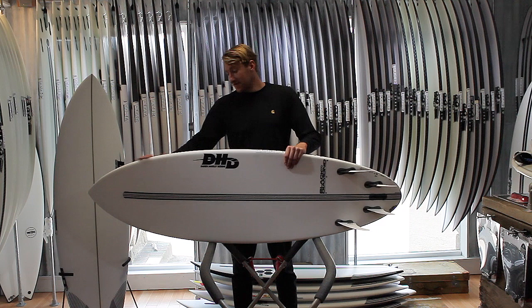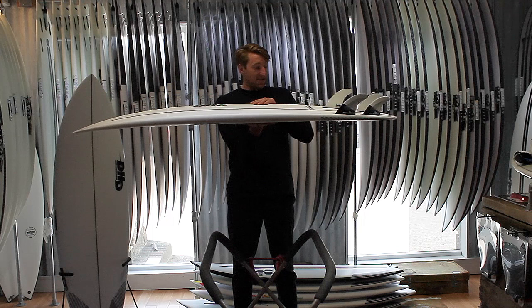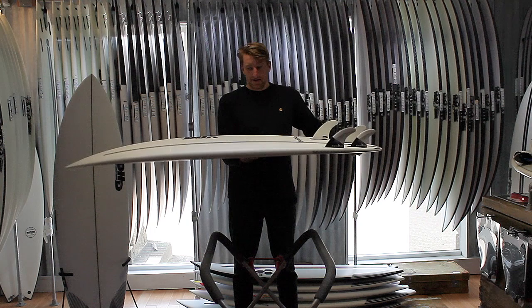Taking a look at the template, it's got a nice full nose and plenty of foam up under your chest there, and this then sweeps into a really nicely refined, nicely pulled-in little round tail.